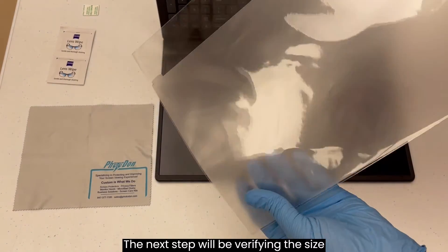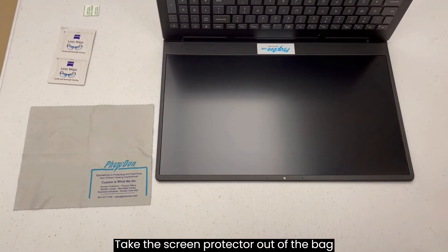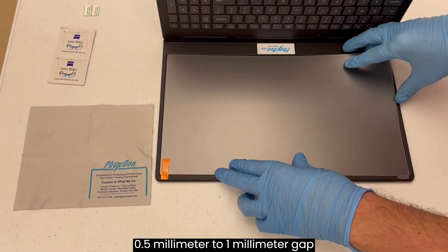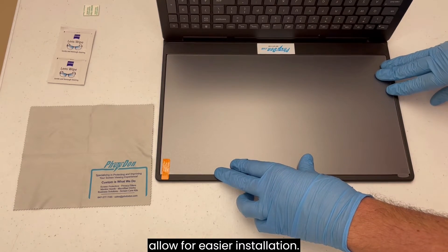The next step will be verifying the size of the protector you received. Take the screen protector out of the bag and hold it up to your screen. There should be a half millimeter to one millimeter gap around the screen protector to allow for easier installation.